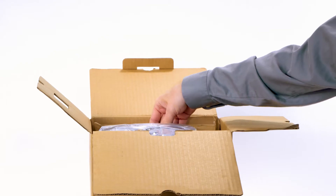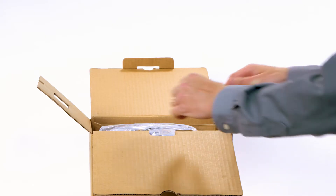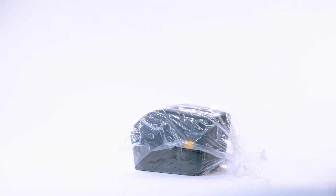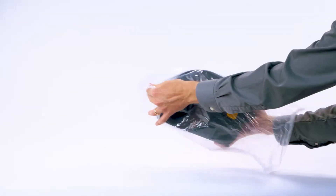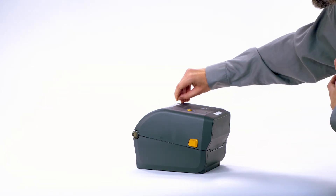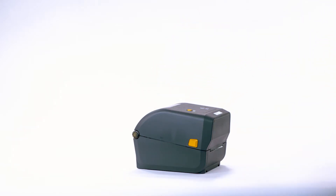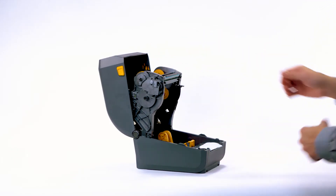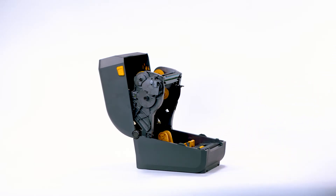Remove the power supply. Remove the printer. Remove the printer from the bag. Remove the protective tape. Open the printer. Remove the label used in shipping.